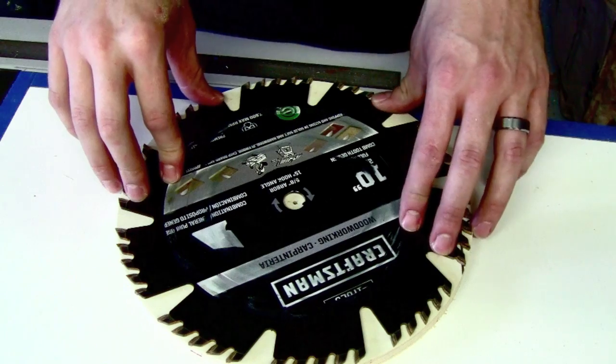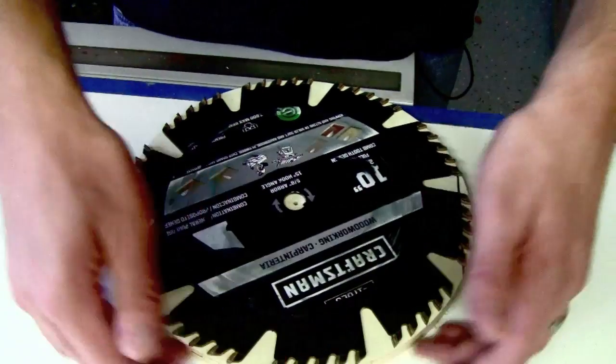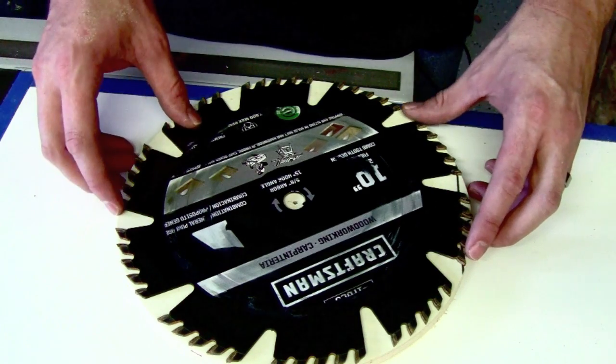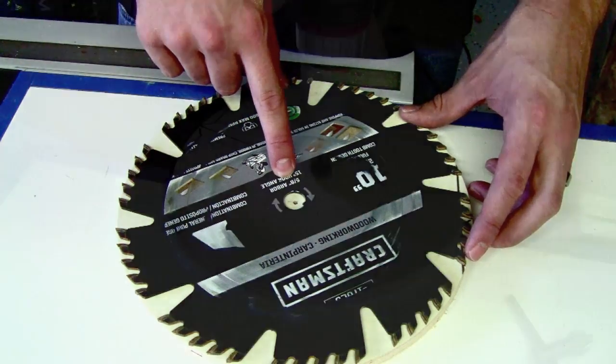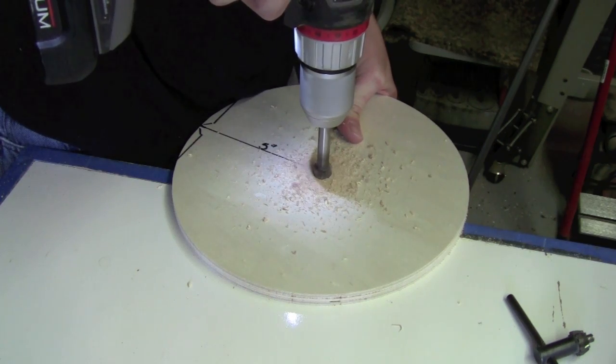As you can see with the blade off, the piece of half-inch plywood I cut is a perfect 10-inch diameter circle. Now we're going to take a 5/8-inch Forstner bit and make a hole that will accept the arbor on the table saw.